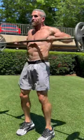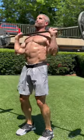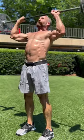Are you looking to increase muscle and endurance? This is one of my favorite exercises that challenges absolutely everything and lets you see what you're made of.